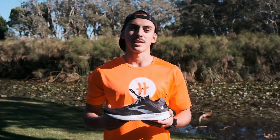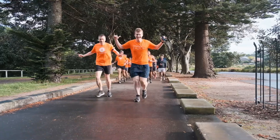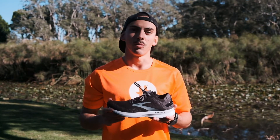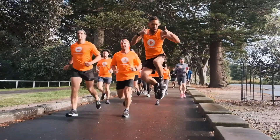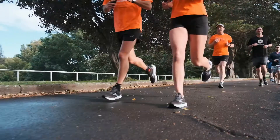I was lucky enough to try the Brooks Levitate 4 because Running Heroes and Brooks did a collab. I ran around Centennial Park in these and what I instantly noticed was how light they were. When I started running and getting into my stride, I could feel the toe off and just efficient energy return.